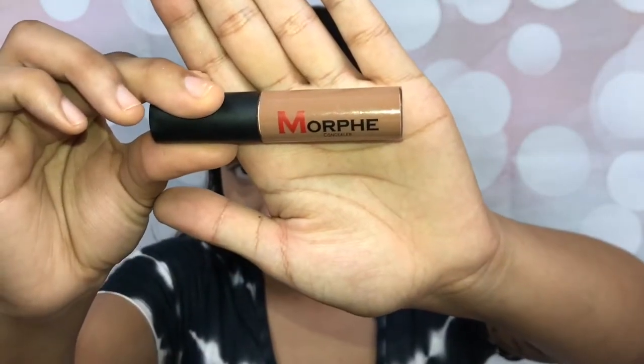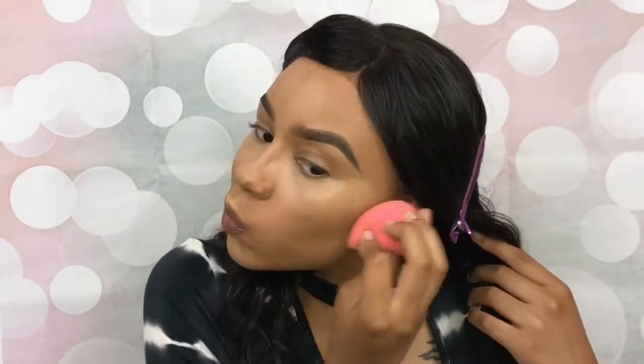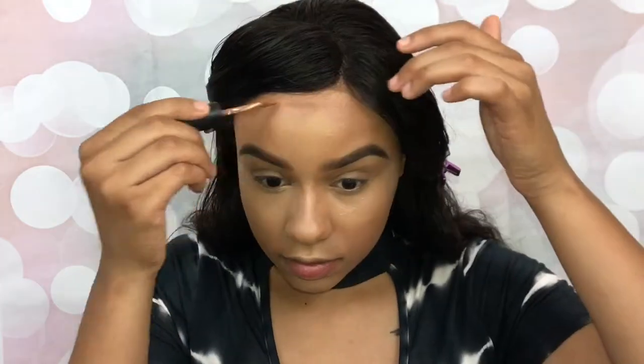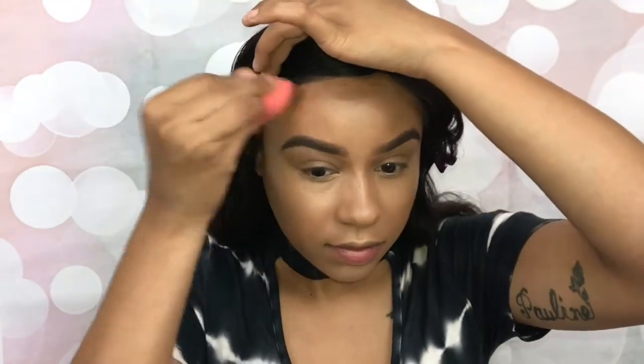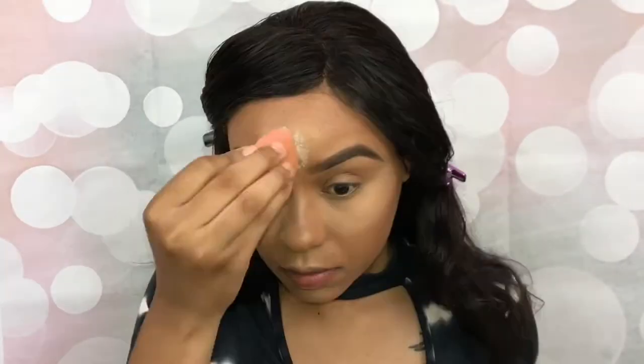Let's contour this face, blend it out. Oops, almost forgot the contour of my forehead. Let's set those highlighted areas. I normally use a kabuki brush to do this step, but I just decided to use the beauty blender today.